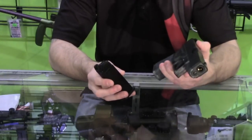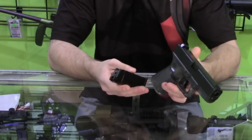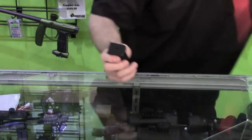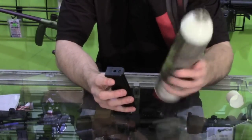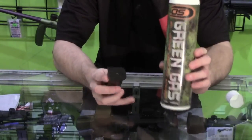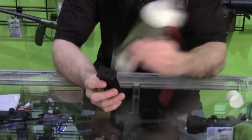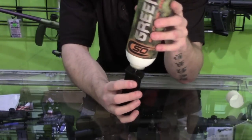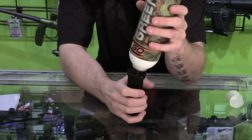The next thing we're going to do is test out the pistol. First we need to get the magazine ready by charging it with green gas. There is a proper way to do this: take your can of green gas — we recommend green gas over propane since the green gas usually has a lubricant in it which helps lube your gun. Shake the can a little bit, hold the mag upside down, insert the fuel adapter into the mag, and press down for about three seconds. You want to do this two or three times.